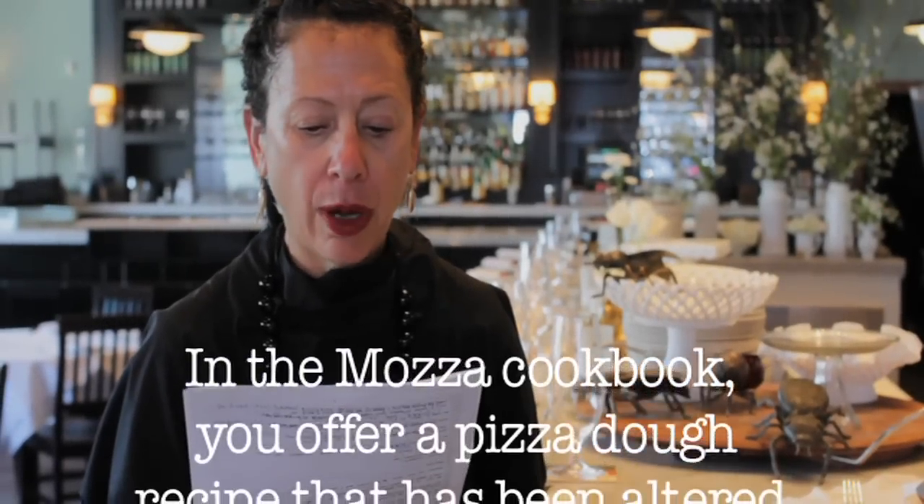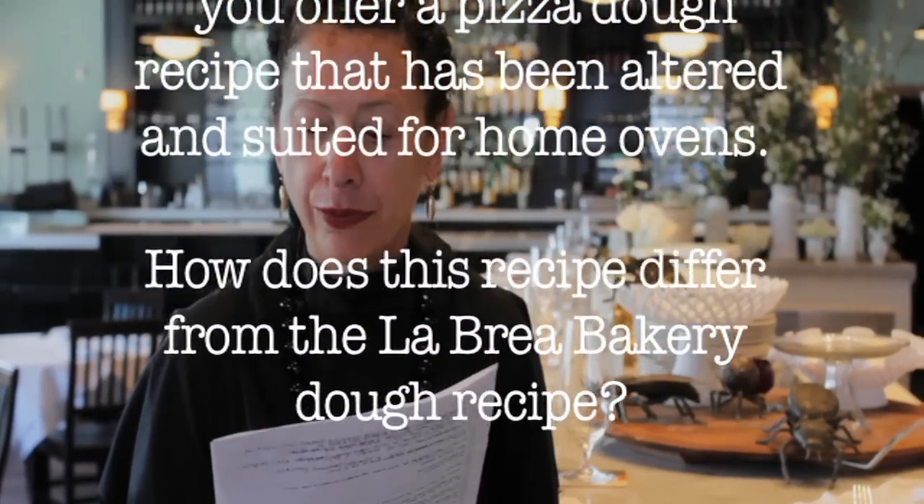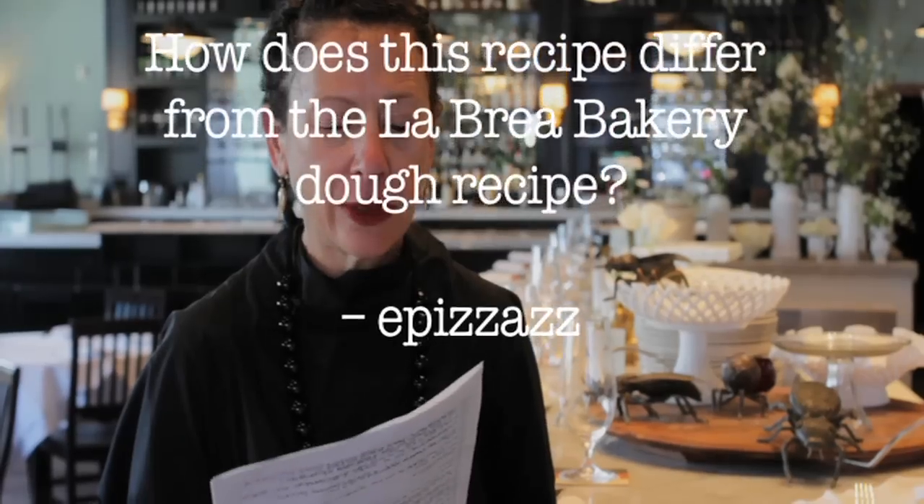Epizazz asks: in the Moza cookbook, you offer a pizza dough recipe that has been altered and suited for home ovens. How does this recipe differ from the La Brea Bakery dough recipe?